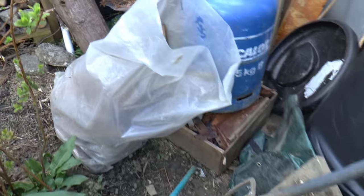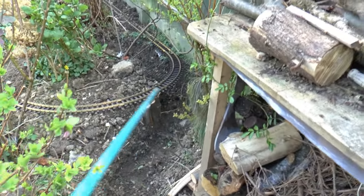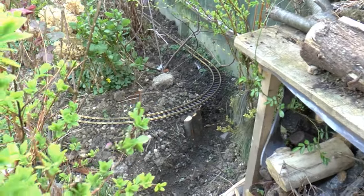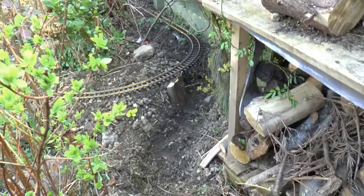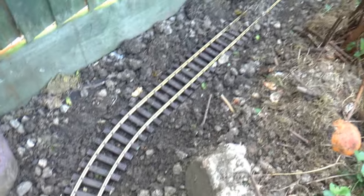Then we go across the path, and the track goes around the back by the shed and the gas bottle, then follows the wood pile, and then back round underneath the spiral loop — which is there — and then we start back at the beginning. It's not a particularly long track, but it is pretty hilly and quite scenic.